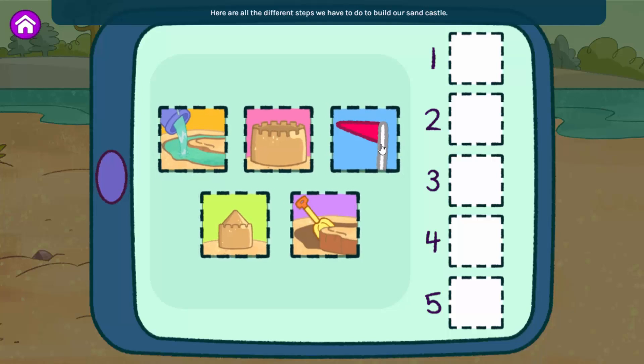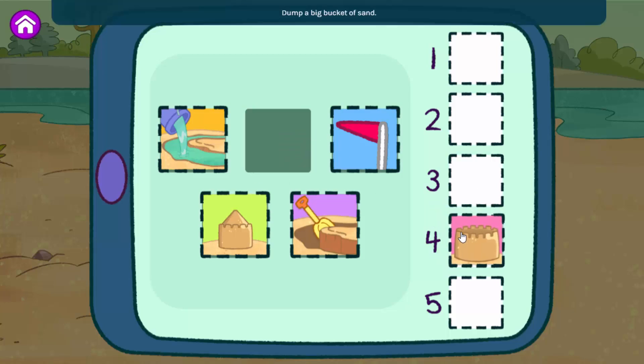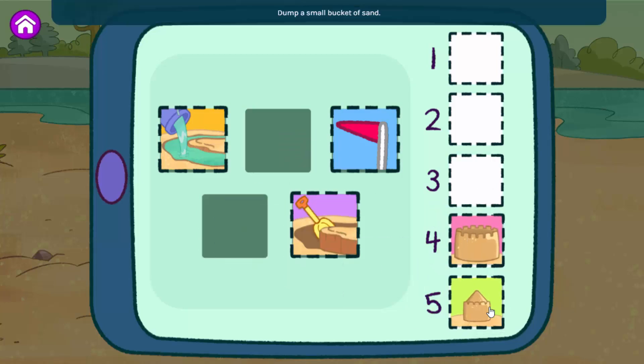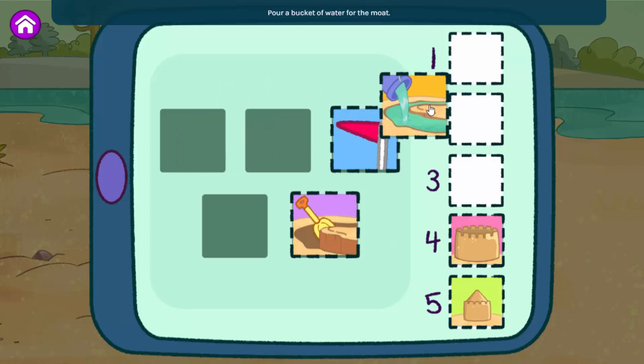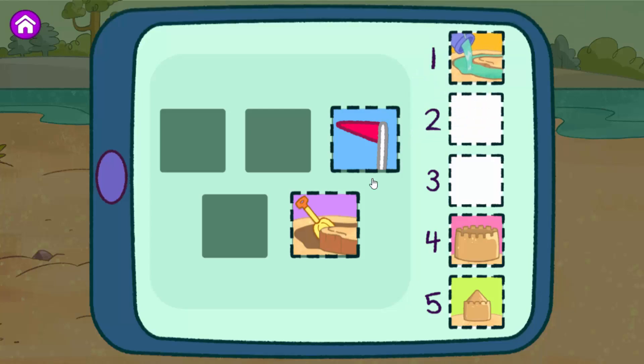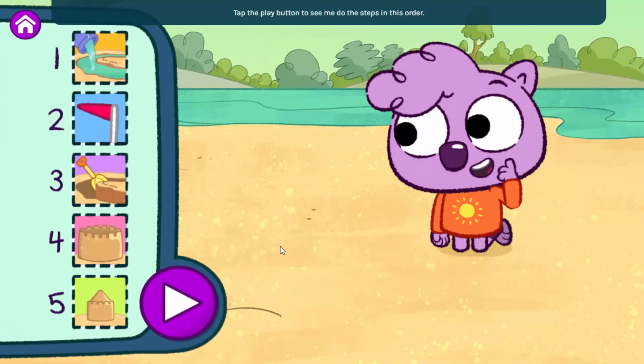Here are all the different steps we have to do to build a sandcastle. Put them in the order you want me to follow. Dump a big bucket of sand. Dump a small bucket of sand. Pour a bucket of water for the moat. Add a flag. Dig them out. Tap the play button to see me do the steps in this order. If you want to change the order, just move the steps around.